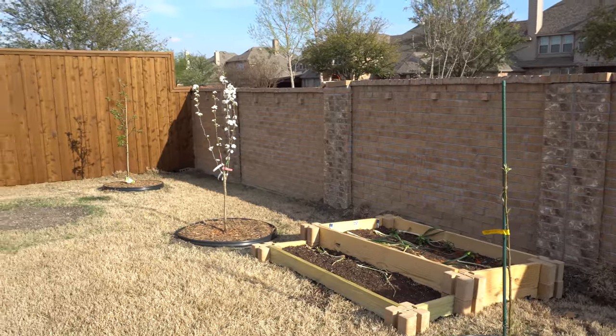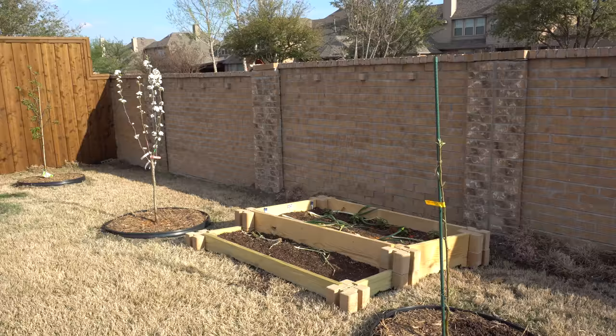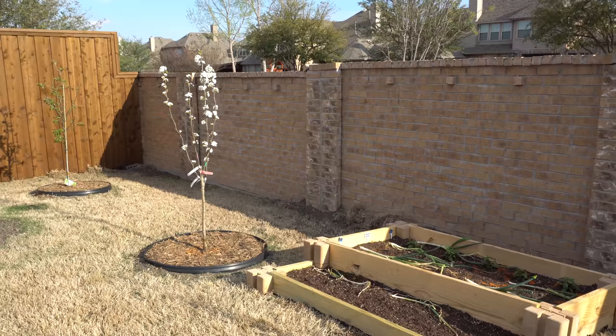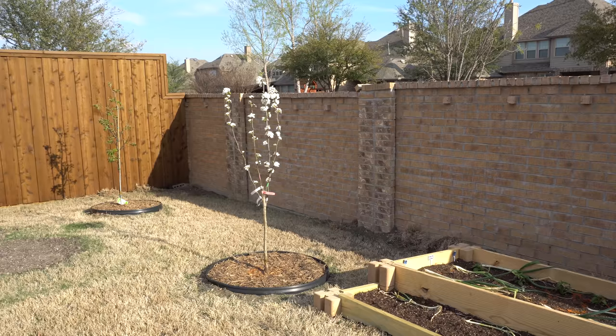Welcome to the channel. Today is March 24th, 2019, and I'm continuing the Asian pear series. The pears are growing and the four-in-one has really beautiful flowers. This morning I found aphids on the plant, so I'm going to show you a method I use to reduce the chances of them spreading.